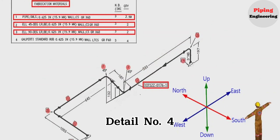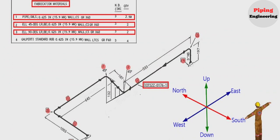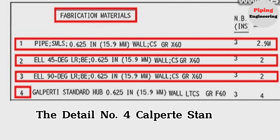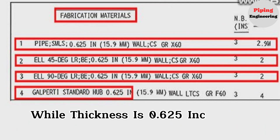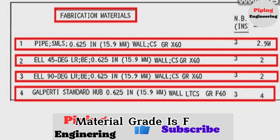Detail number 4 was used in two places in this pipe isometric. The detail number 4 is a Calperdi standard hub flange, wall thickness is 0.625 inches or 15.9 mm, low temperature carbon steel material, grade is X60.